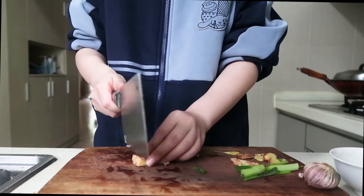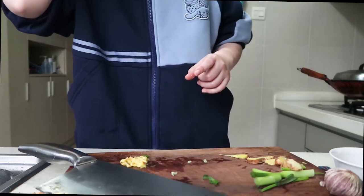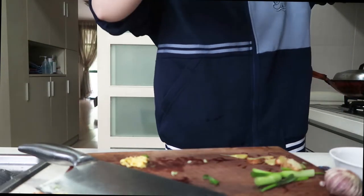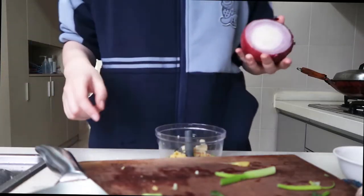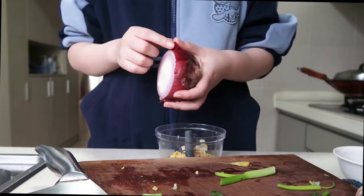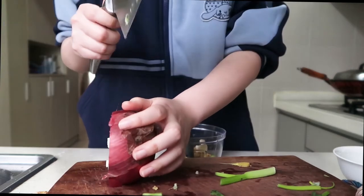And ginger. I gave up — I'm not good at chopping, so I will use this. You know what I think? I can even use some onion since I don't have shallots. I can add a little bit to the scallion so it tastes more like shallots. Just a little bit.